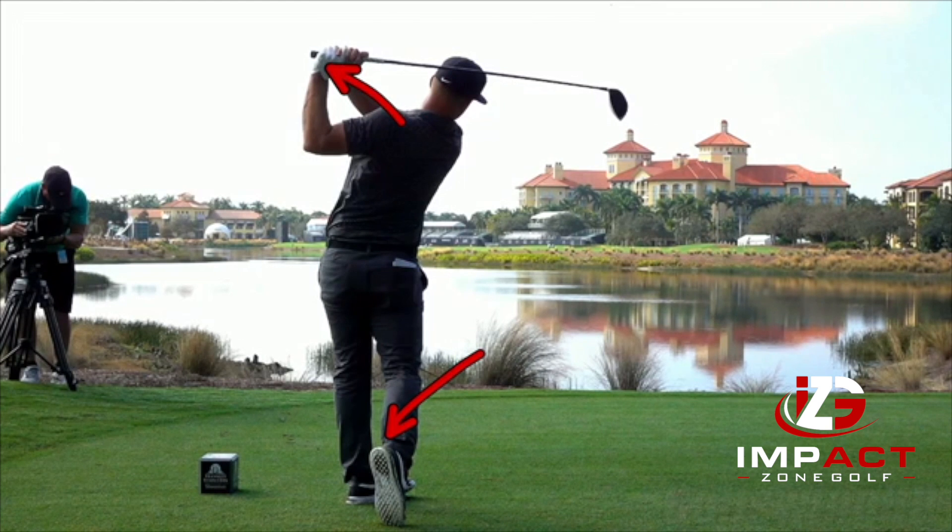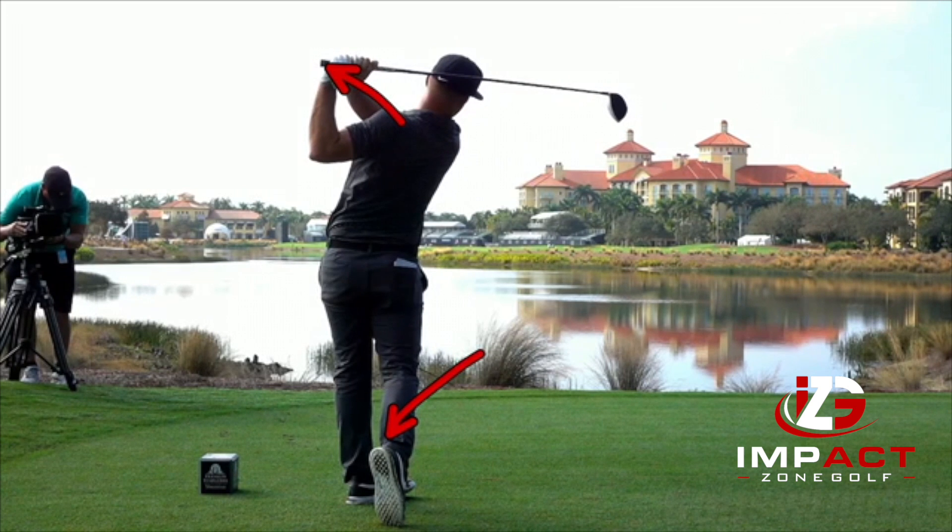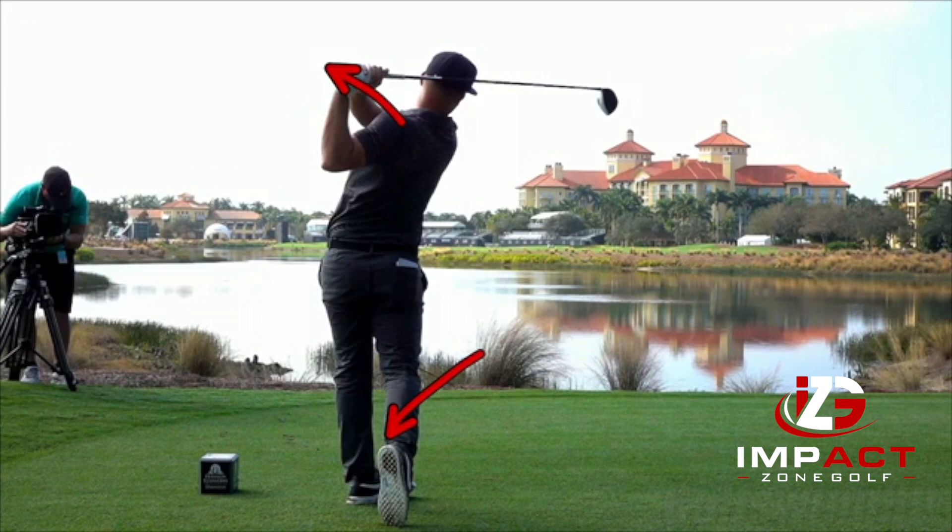His shoulder is facing at the target — this is where you want to be at the finish of your golf swing. By the time he's fully finished, we can see that the arms and the workhorse worked together: that shaft is right behind his skull, right behind the back of his skull. Real great swing — congratulations on the win.